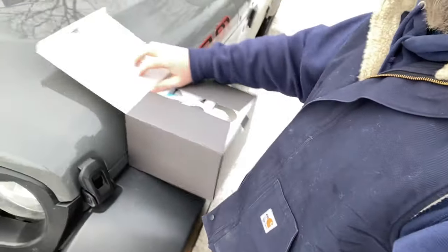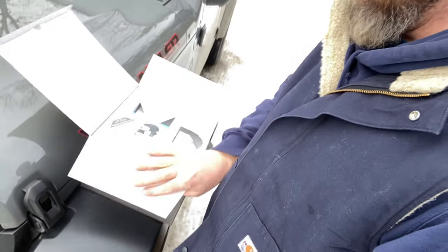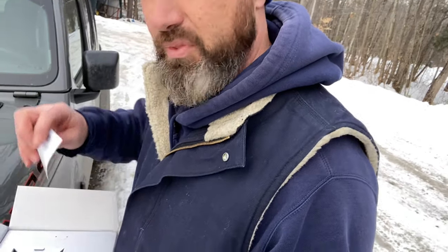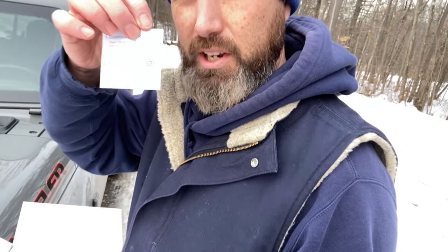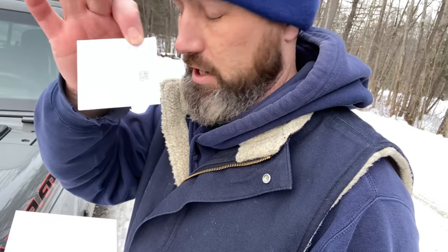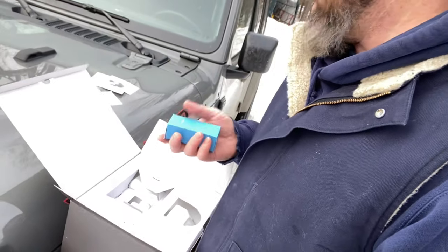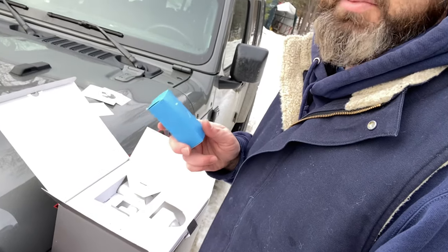Let's go get the new light out of the box. Everything you need comes in the box. One important thing when you're doing this — inside the box there's a little code that comes with it. Don't lose that, because this is something you're going to need to use in the app to get everything hooked together. Set that aside. It also comes with all the tools and mounting hardware you'll need, although a lot of times I like to use my own tools.